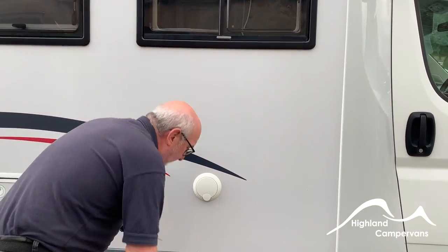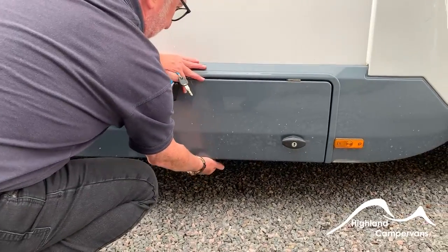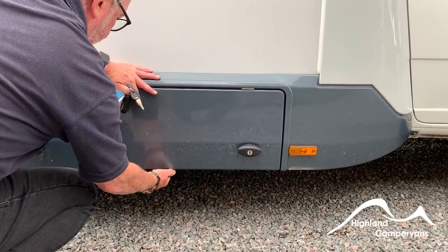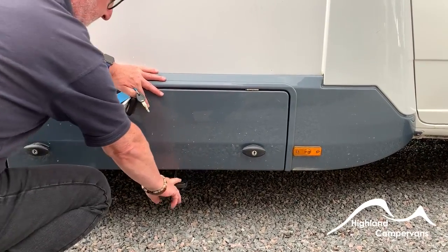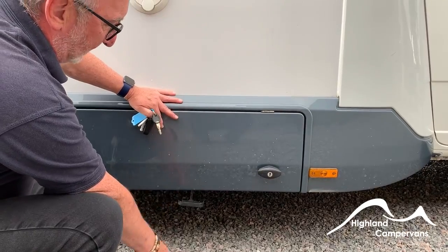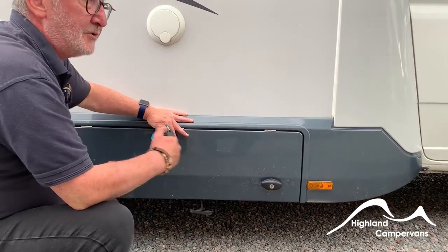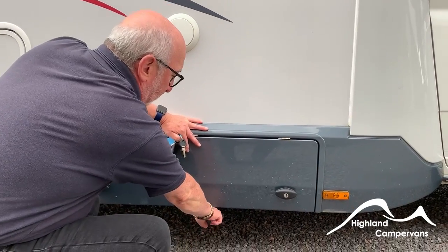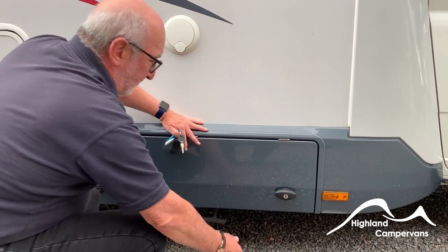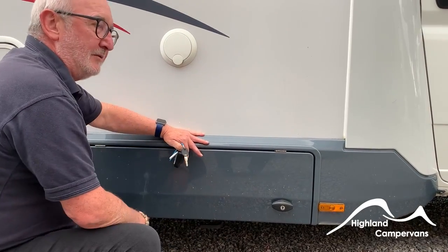To drain the grey tank, just underneath the wet locker there's a T-piece handle — pull it and that opens the valve. The grey tank exit point is in the middle of the vehicle, lined up with this handle, so drive over a soakaway, pull the handle out, and your grey will drain. Once drained, push it back in to close the valve.